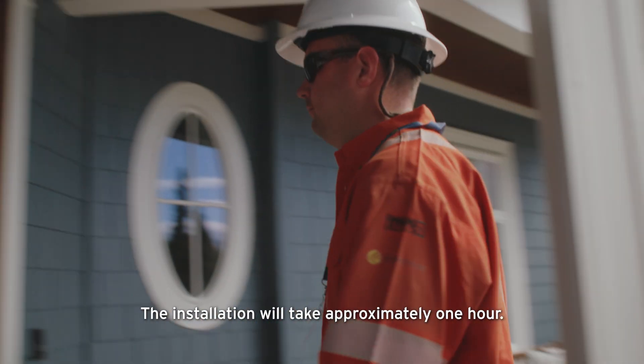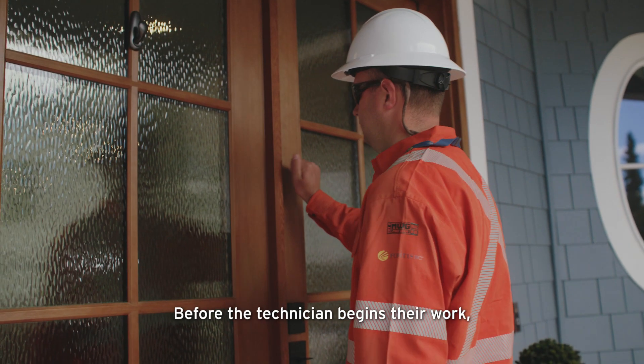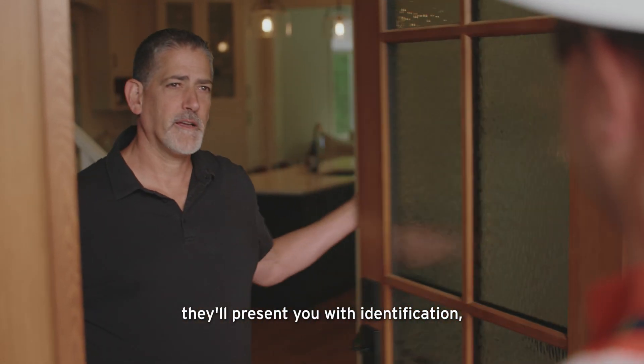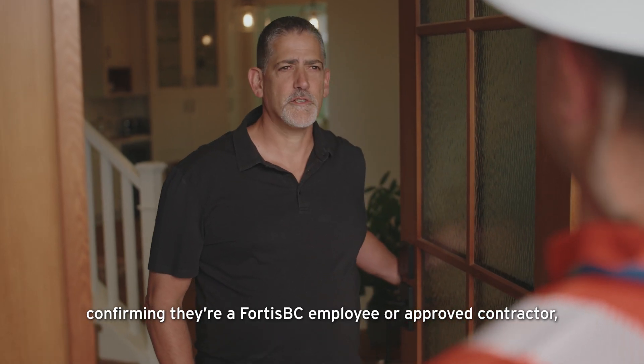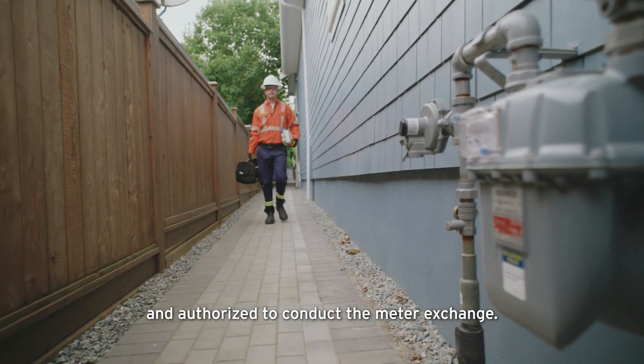The installation will take approximately one hour. Before the technician begins their work, they'll present you with identification, confirming they're a FortisBC employee or approved contractor, and authorized to conduct the meter exchange.